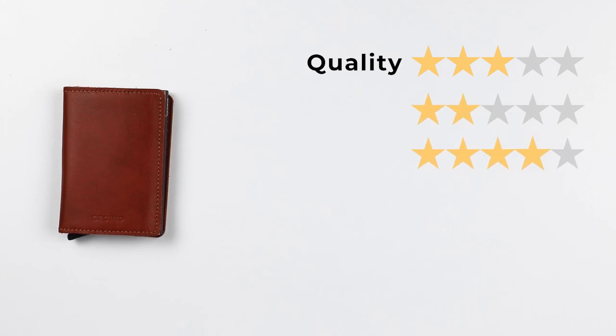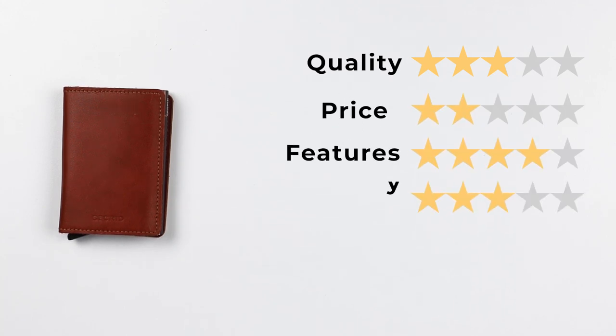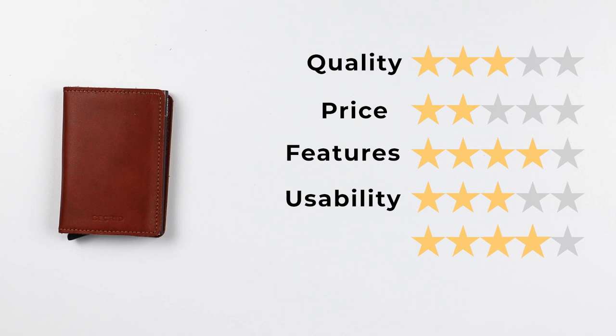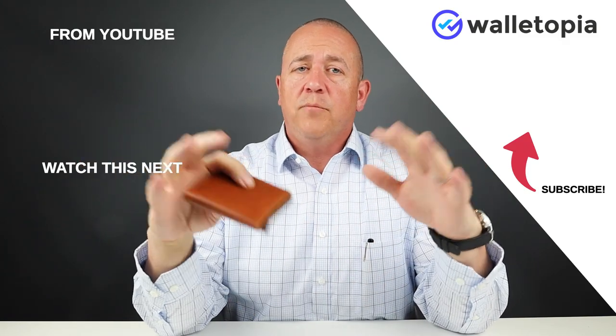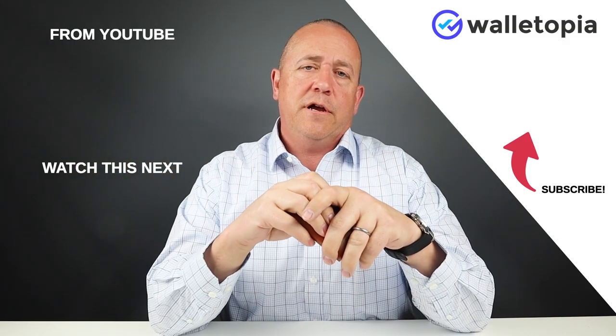Now for the final score: quality of three, price of two, features of four, usability of three, and perception of four — that gives us a final score of 31 out of 50, or 3.1 out of five. Thanks for joining us. As always, look at the links below, and if you have any comments put them down below as well. Thanks a lot, bye.